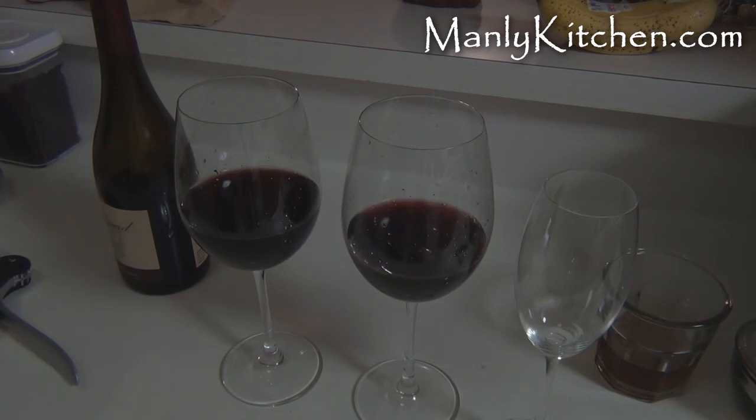That's all there is to it, folks. Pretty simple. So again, if a bass player with bad eyes can do it, so can you, right? There's your wine trick for the day. I'm Lane. This is Manly Kitchen. Don't forget to subscribe to the videos so you know when they come out. And don't forget — play with your food. See you on the next one. Bye.